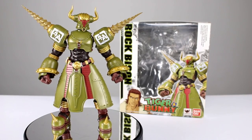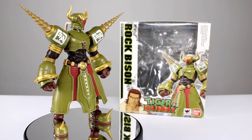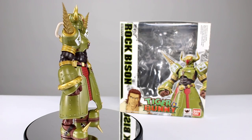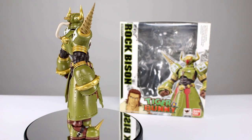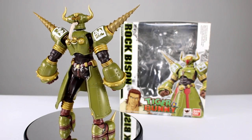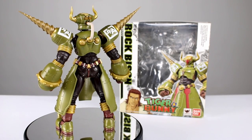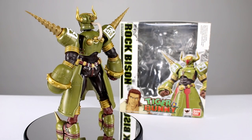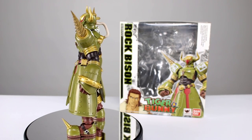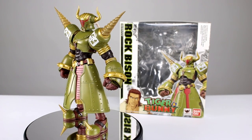Hey, what's up guys, this is Anthony from Anthony's Customs and for this review we are looking at the SH Figuarts Rock Bison from Tiger and Bunny. We're continuing with this line because they have some really cool looking character designs and some cool figures for the most part. If you haven't seen my previous reviews from this line, you should — there's a lot of really cool figures. They're not usually perfect, they have some flaws, but they're really fun to have and really cool to look at.